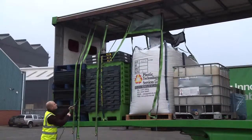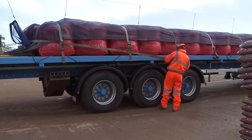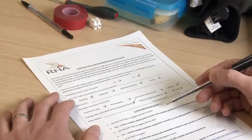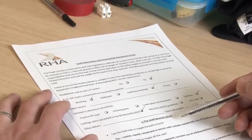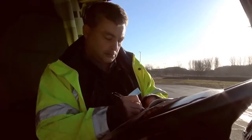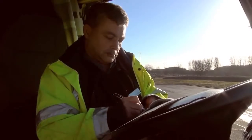Whatever load securing system you use, it's important to be able to show that it secures the load properly. A load plan or load docket tells everyone involved in loading, transport and unloading what they need to know about the load and how it's been secured so it can be transported safely.